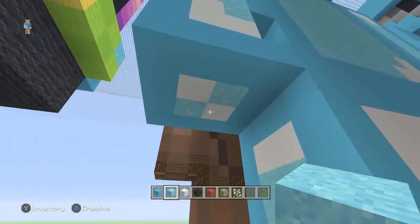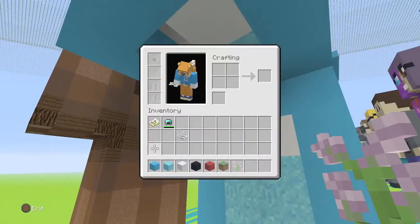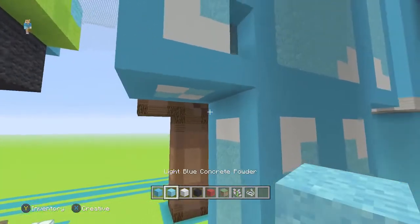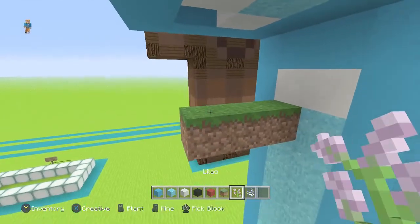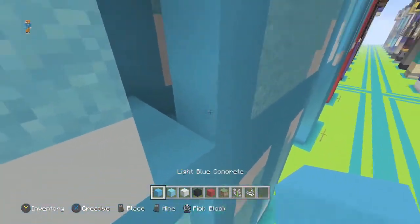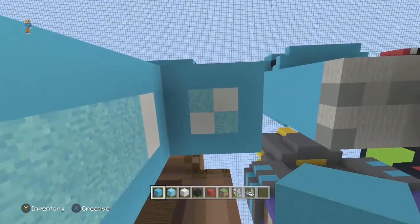Place your concrete powder right there, then destroy the grass blocks — and there's the black magic. Remember, if you update it, it's going to fall again, so this works great on Xbox One since it doesn't get updates anymore. As an alternative, you can also use string. You can also just use the flowers — if you missed it the first time, there it is. That's how you get floating sand or concrete powder.